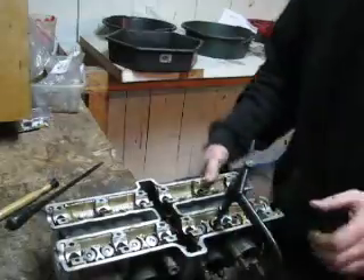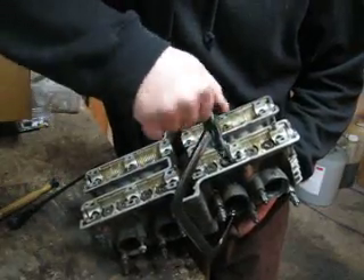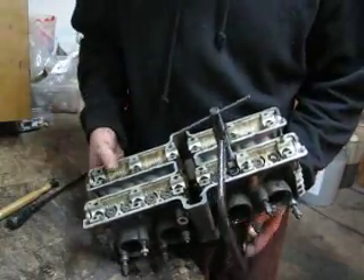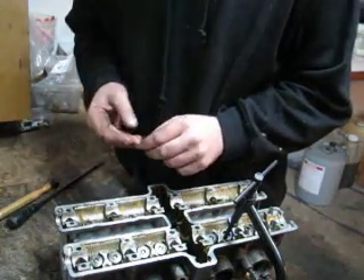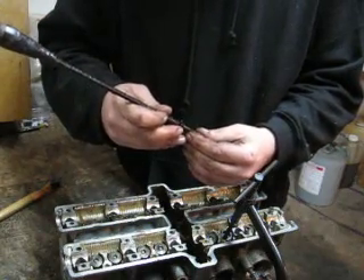The trick with this tool is to not go too far. You need to compress the spring, but if you compress it too far, you won't be able to drop the retainers in — they'll fall down too far and get stuck and then it won't work. So that's something that takes a little practice. I'm still learning.